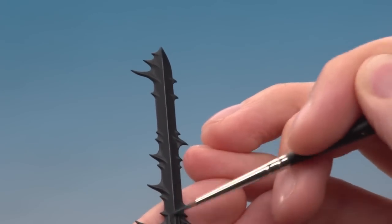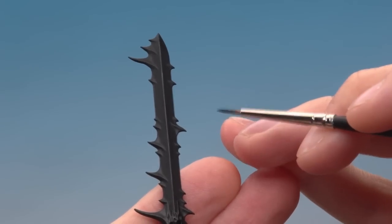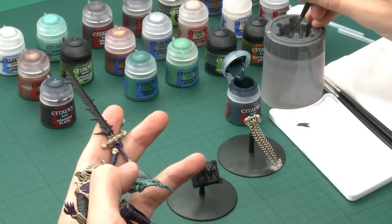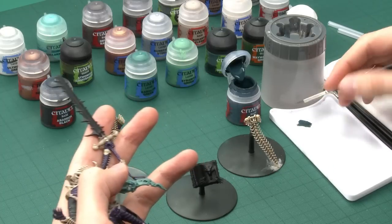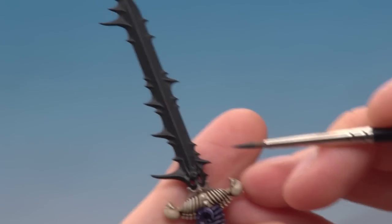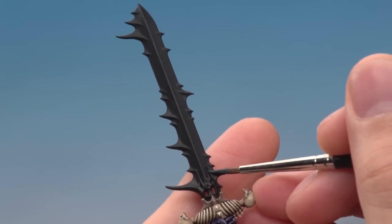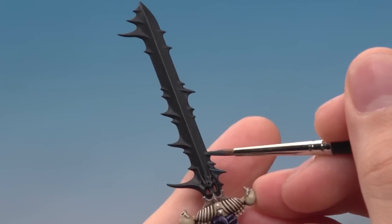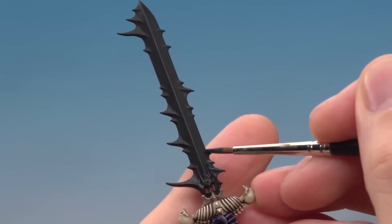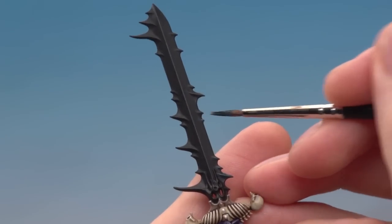You also need to do some parts on the trails coming off the blade, so switch to your standard brush. Apply the Incubi Darkness more as a layer along the line down the middle of the trails, quite wide to either side — what you're creating is almost an arrowhead shape pointing inwards towards the middle of the blade. Work around the whole sword on both sides doing this, then we can start to brighten it up.